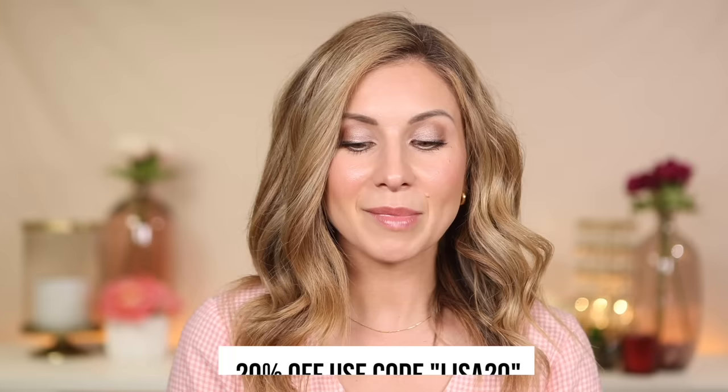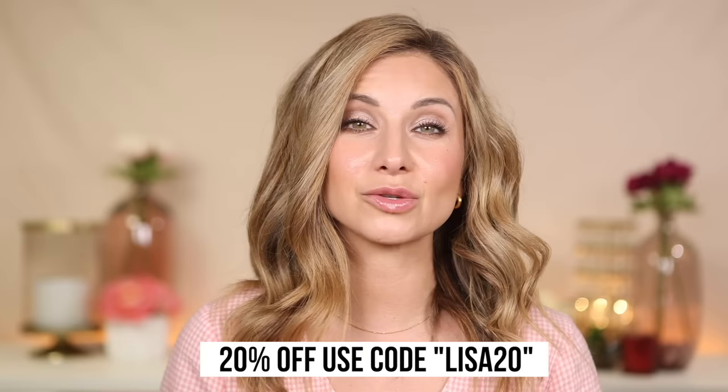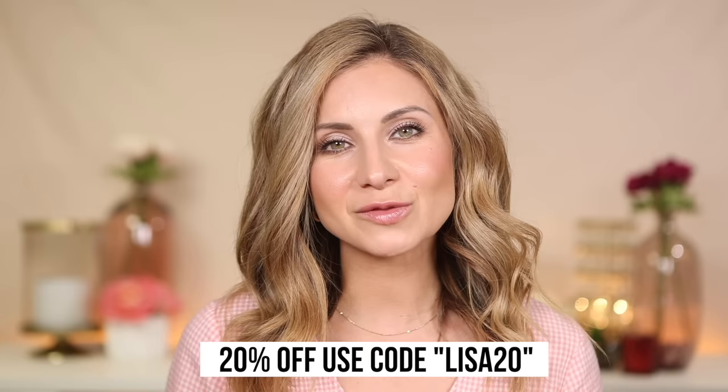These are great curling irons, especially if you are new to curling your hair and finding it difficult to use a traditional curling iron. I do have a 20% promo code — it is Lisa20 — so that gets you 20% off on their website. I'll have these products listed and linked in the description box for you. Thank you so much for watching this video. I hope you guys have a beautiful day and I will see you in my next one. Bye!